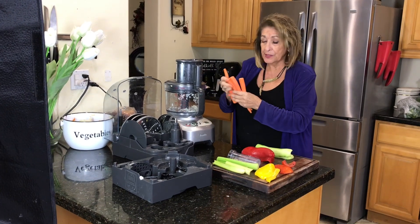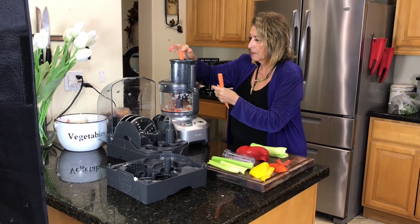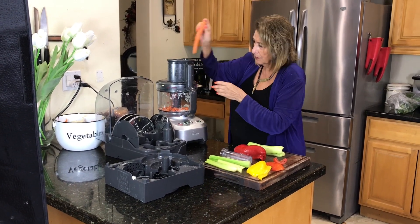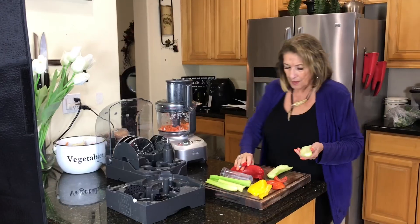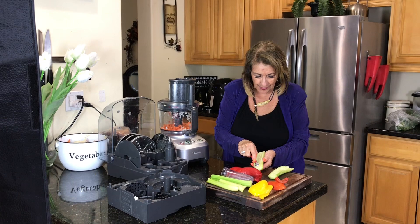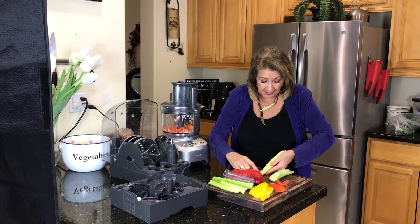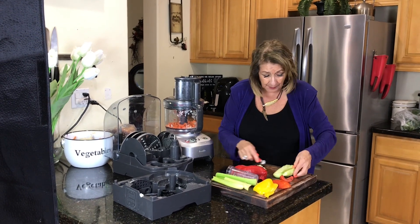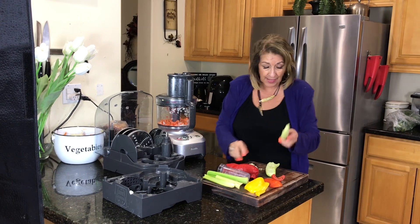I'm going to put the carrots through first, then the cucumbers. But before I do the cucumbers, I'm going to use this handy little gadget to take out the seeds, simply because I want this salad to last and I don't want it to get all wet. I just removed the seeds and that is perfect.